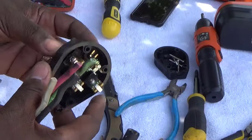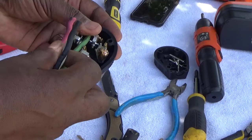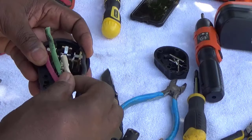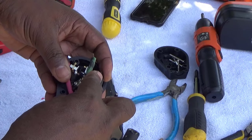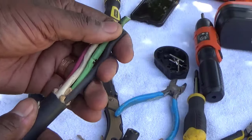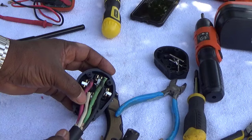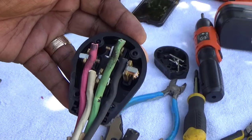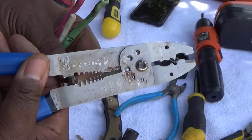You see right up there — the top is the ground, and the two on the side are your hots. Your ground is a little bit longer, about three-eighths of an inch longer. The red and the black are your hots, and your white is your common — it's the shortest one. Your green is the longest one, which is your ground. Your red and black are gonna be the same length. As you can see, the black and red are the same length and they're both hot — I call them 110 and 110, which gives you 220.